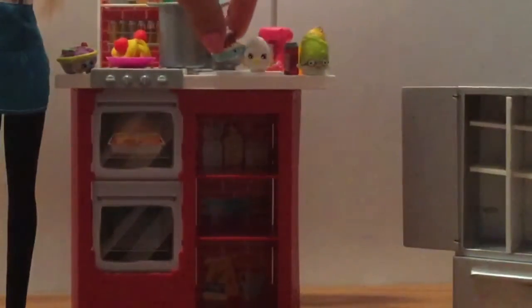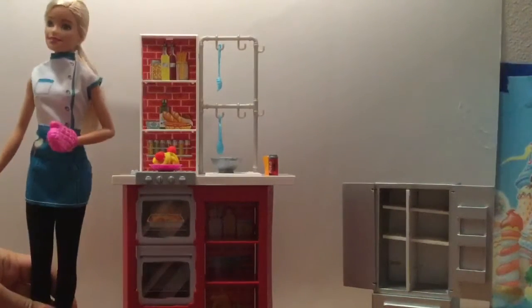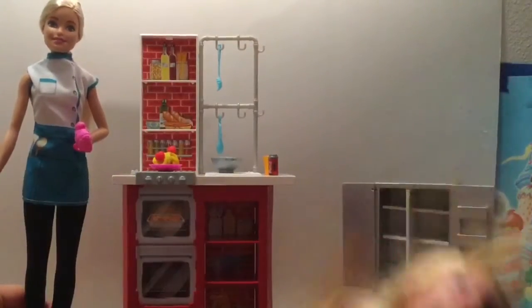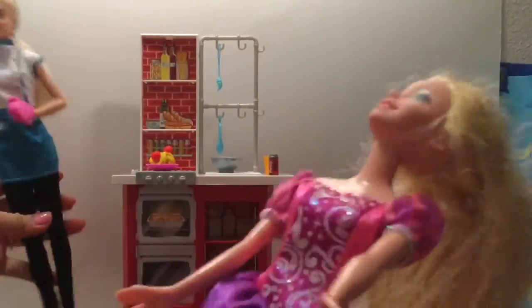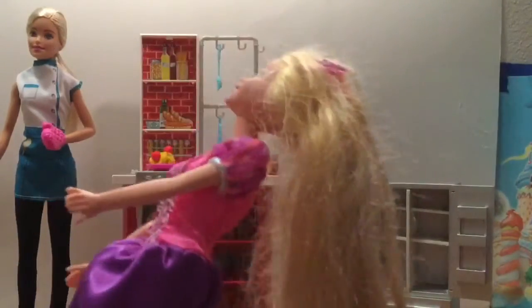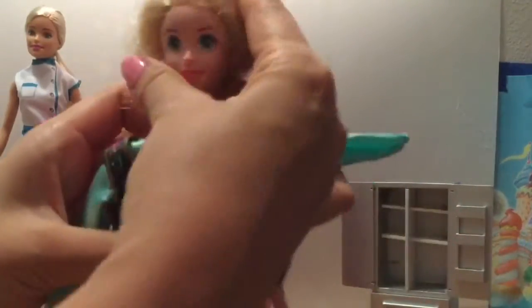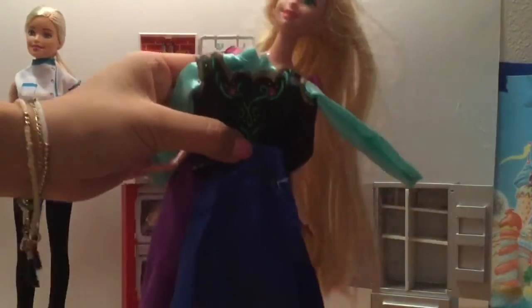I noticed that Barbie is gonna go out tonight after cooking her long meal. She wants to go out, so she needs to borrow a dress! Luckily, Rapunzel says, 'I have a dress for you to borrow — you can borrow this princess dress.' Rapunzel says, 'Barbie, I have the perfect dress for you.' Does anyone know which princess this outfit belongs to?